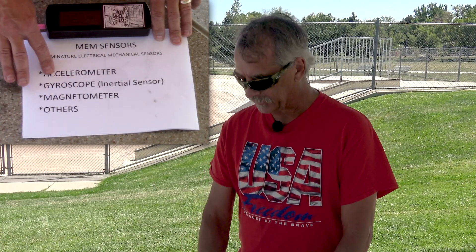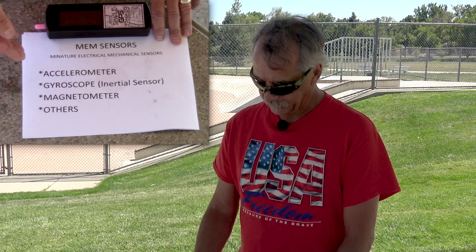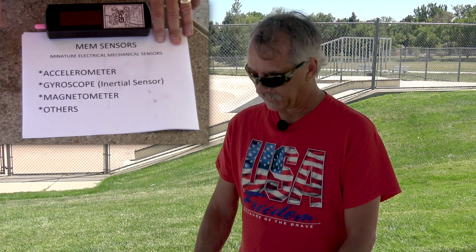We don't have to worry about calibration on accelerometers or gyros — those are pretty good. Unfortunately, magnetometers are always off and you can't make good compasses out of them unless you do some calibration to these devices.